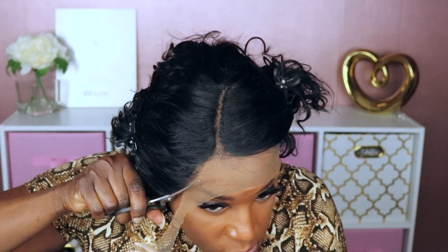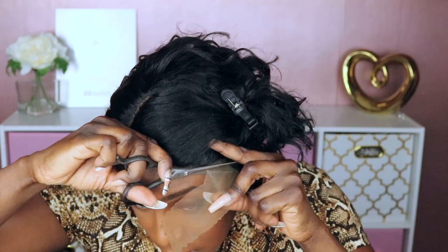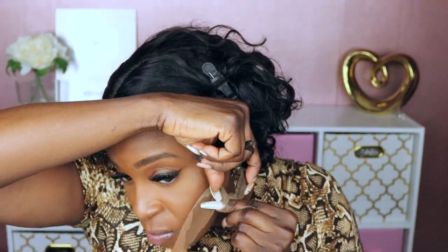I'm not too worried about the sides — if you want to style it with the sides showing then you could go ahead and pluck the sides of this unit a little bit more. Now I'm going to go ahead and cut the lace. She's starting to show a little bit of potential — not really sure how much I'll style this.